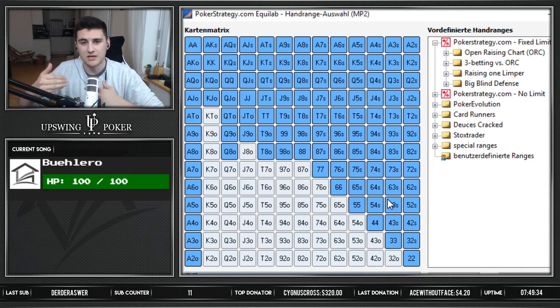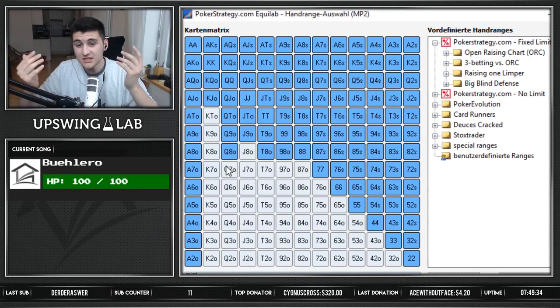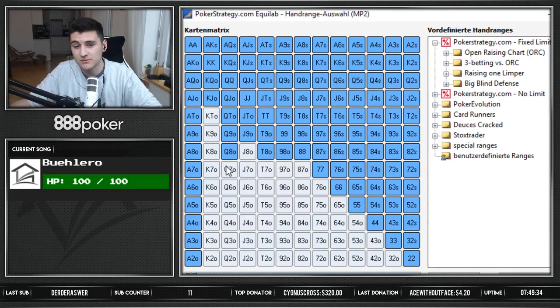Once you know what people's preflop ranges look like, you can also play better versus them postflop. When you know someone has 50% of hands postflop, people connect very differently with certain boards. Some people are only flatting around 6-8% from the small blind and most of those are suited connectors — meaning if the board has a lot of low cards, they're never connecting. Other people call 30% out of the small blind, so suddenly those players will connect with seven-six-five boards that most people wouldn't. It's always tough to calculate a player's range, but this is a great way to start getting more info.